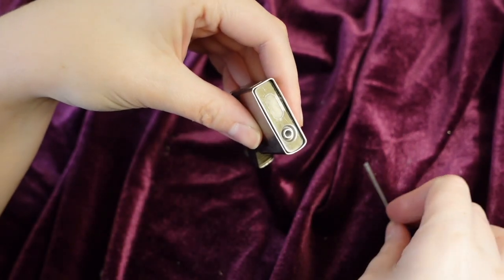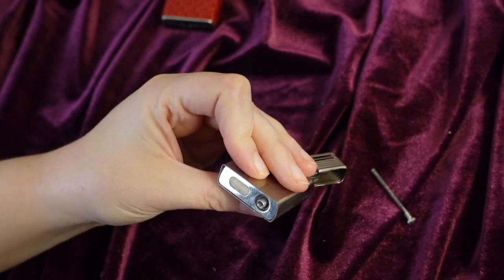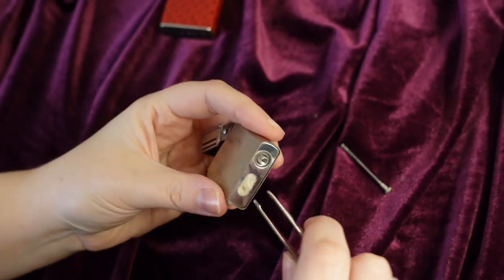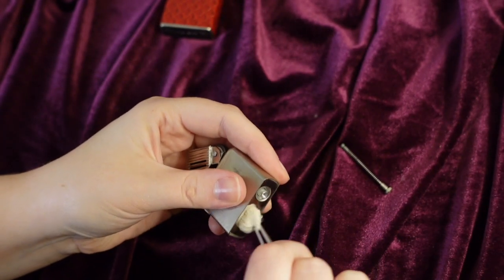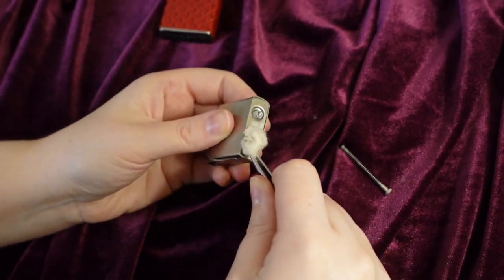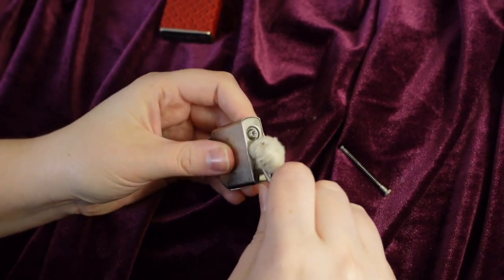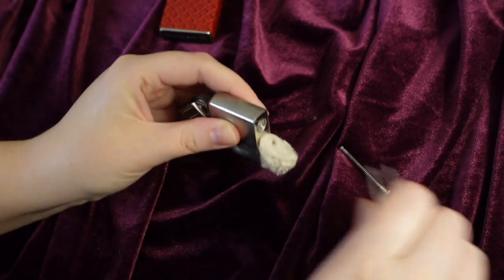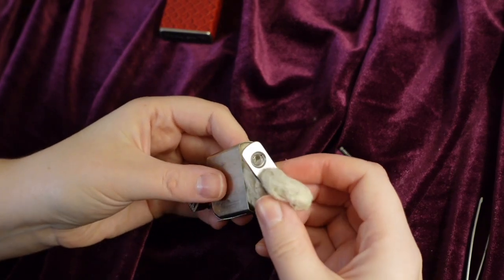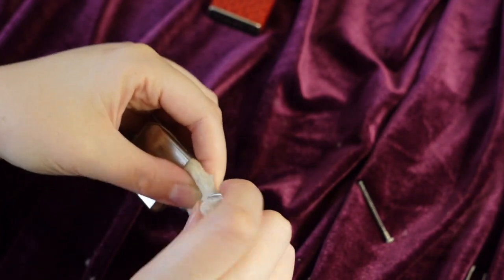Doesn't look like this has any flint left in this lighter. We'll come back to this a little bit later. We'll now work on removing the old cotton. The flint screw actually removes the bottom plate — I guess I gave myself extra work not remembering this. Eventually you're going to see this bottom plate pop off, showing the inside of the case, making things much easier. Now, the cotton — old lighters are filled with cotton, which is what you soak with lighter fluid. Simply just pull that old cotton out and toss aside.